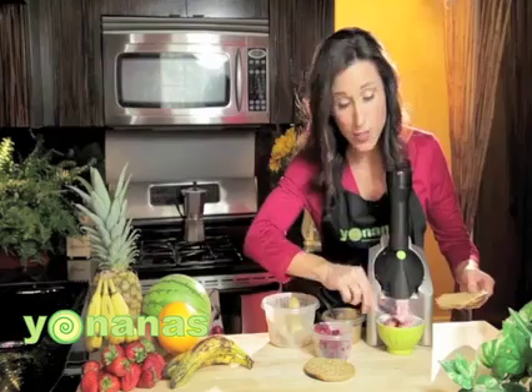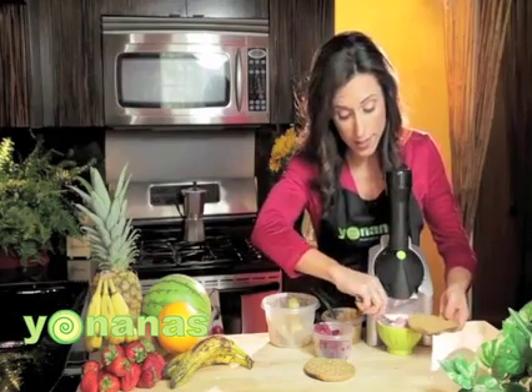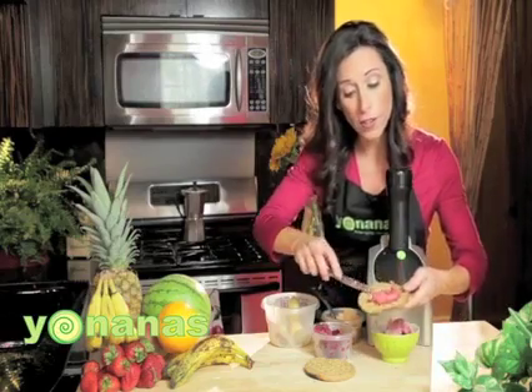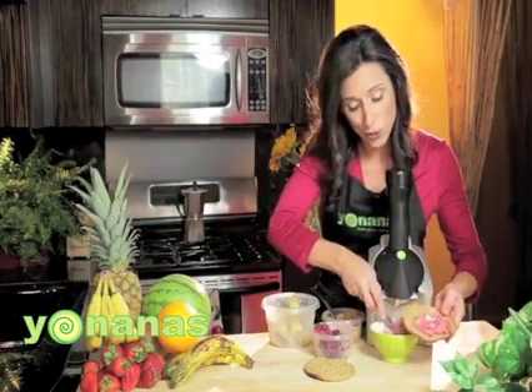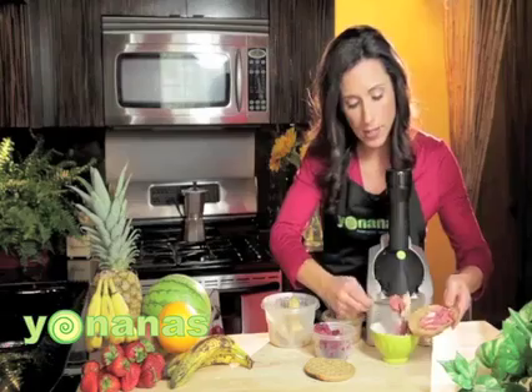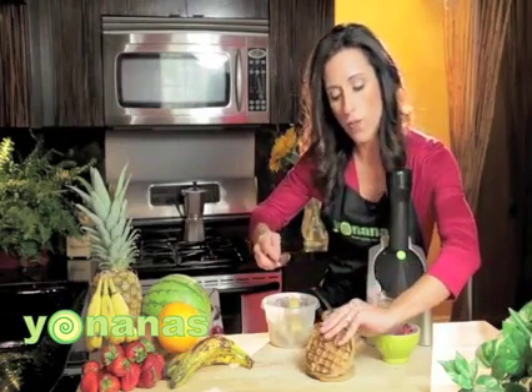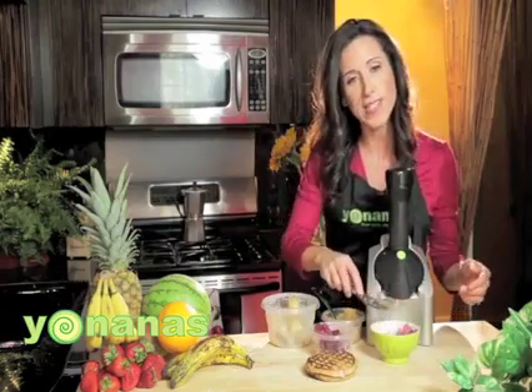Alright, so we just have some mixed berries, bananas, and as you saw, I just added a little bit of peanut butter in there. Again, a fun little twist is just to add this to a toaster waffle. Super fast to make, super healthy, and the kids can get involved if they want to. It's a fun way to enjoy breakfast or have a healthy snack in the afternoon.